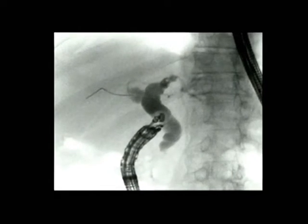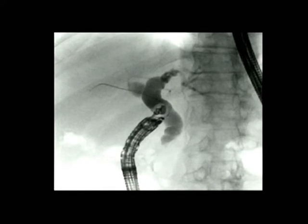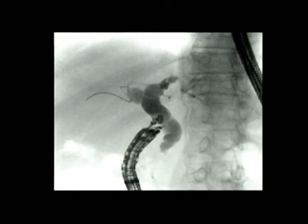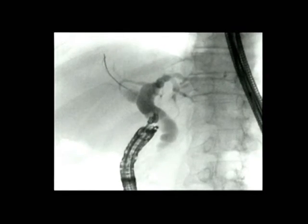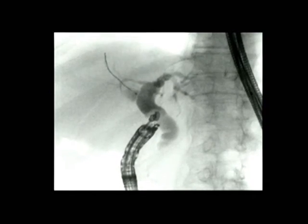Sufficient length of the wire should be left inside for placement of a stent. If the wire doesn't go well, then a 5 French stiff catheter can be utilized to position the wire appropriately. You can see, in this case, a 5 French catheter is being utilized to position the wire appropriately.